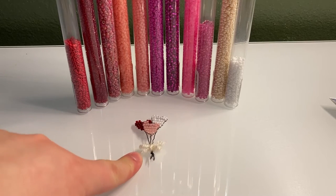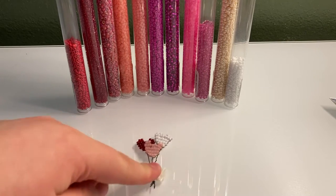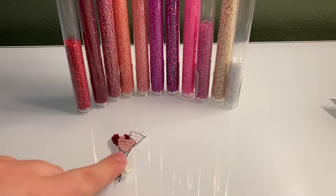I have a little bow on it, like a little yarn bow. The one I'm making today, I'm not going to put that on just for the simplicity of it, but you can do that if you want to.